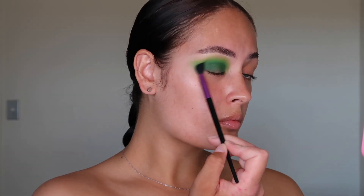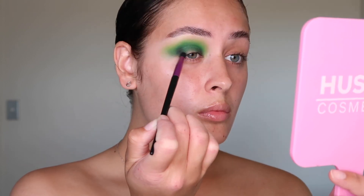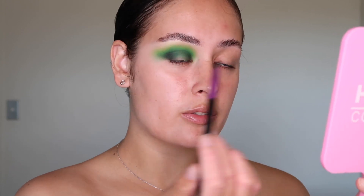Now I'm just going to deepen the crease area using the shade Forest, which is in the Carnival Love Tahiti palette. Now that we've deepened the crease, I'm going to add a really dark black to the inner corner and outer corner of the eye using the shade Lights Out, which is in the Extra Large palette as well. Going in with a smaller blending brush, you're just going to bring that dark shade across to where the crease is and gently blend it out on the edges. Now that I've added in the black shade, I'm just going to blend the edge out a bit.